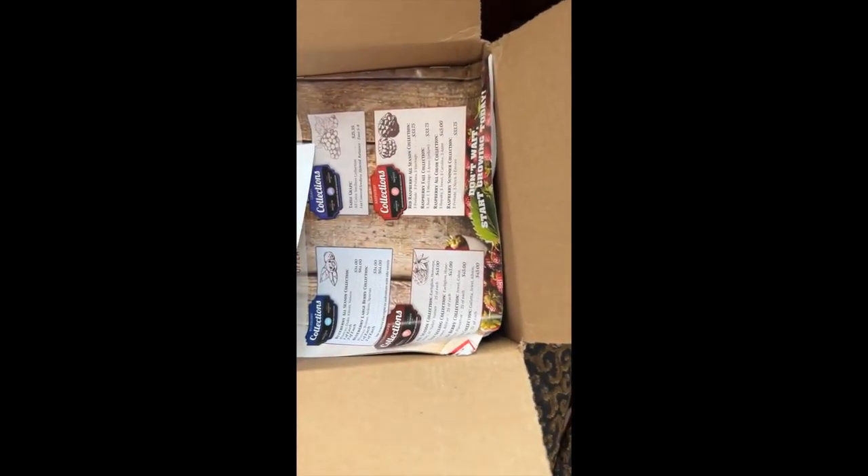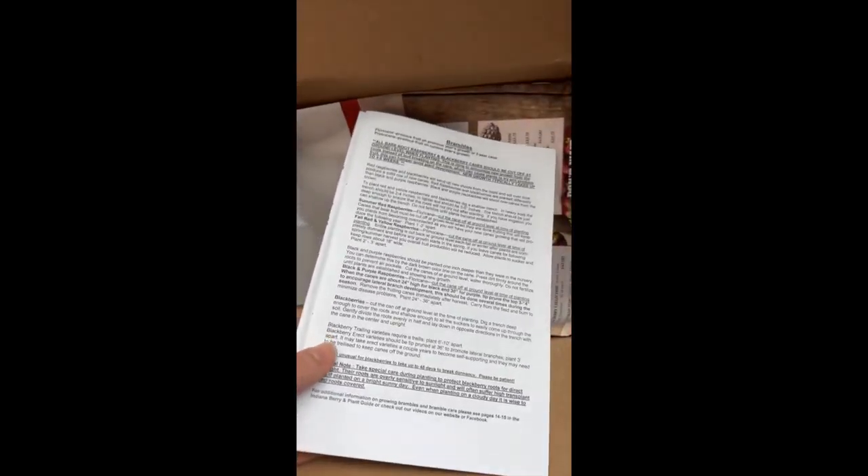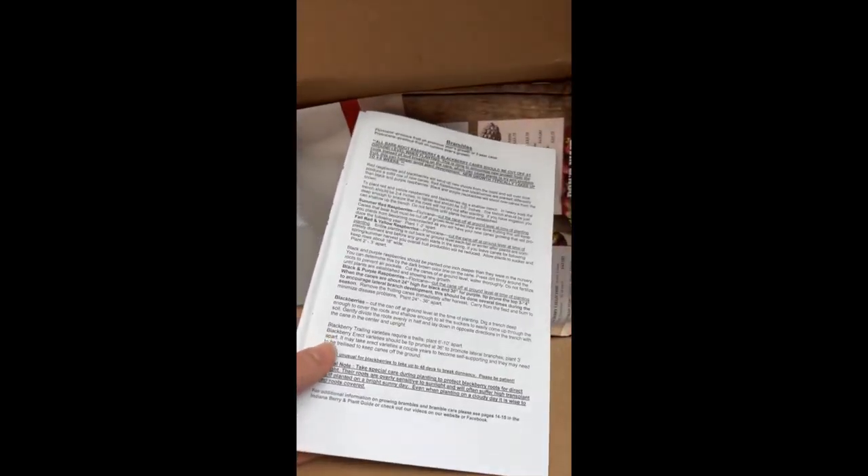Here's the box. I already cut it open and inside we have the packing slip from Indiana Berry. These are the instructions — brambles — and there's a lot to go on here, and they include the catalog.